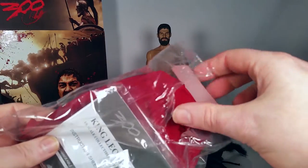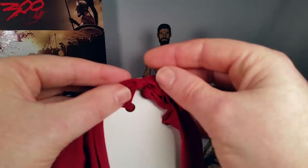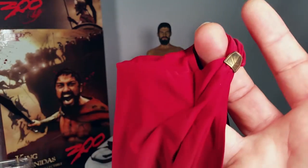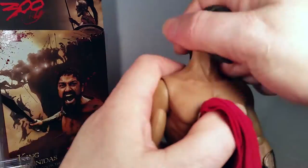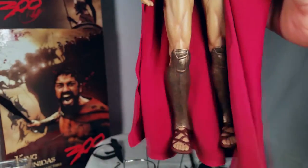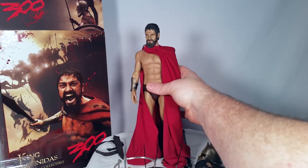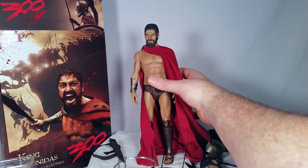There's a bag here which has his cape and instructions. The cape is designed to go over one shoulder the way they cut it out. It won't take much finagling to get it into the position I'd like.